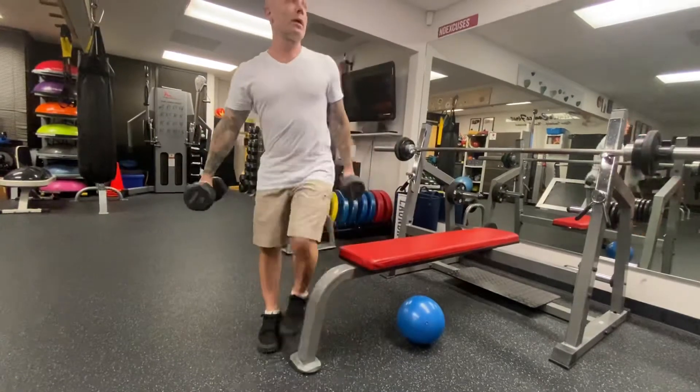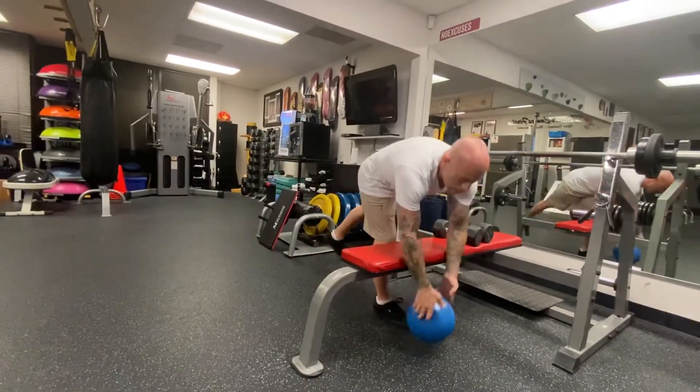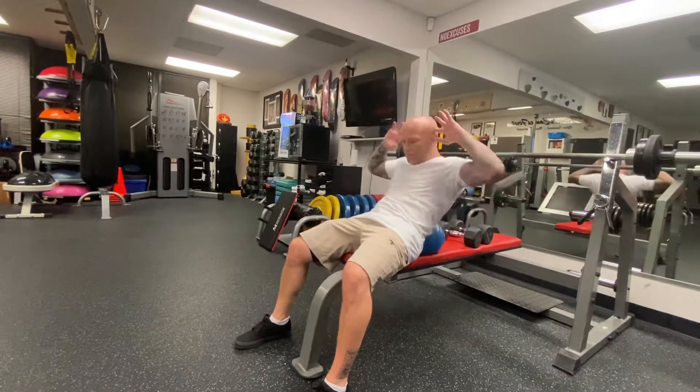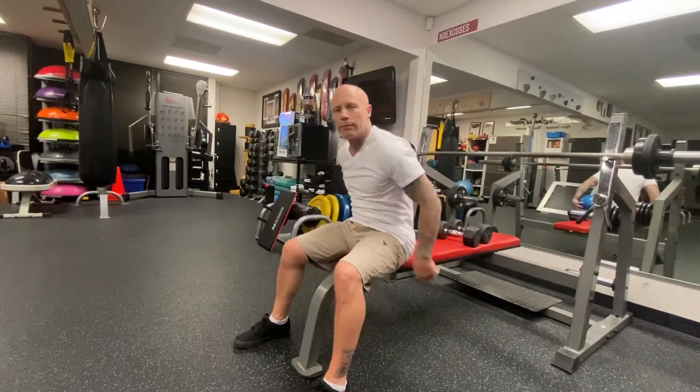That's the bench press. Ball crunching could be with the big ball, small ball — totally up to you. You can even use a Bozu. Keep your elbows out, come up halfway.